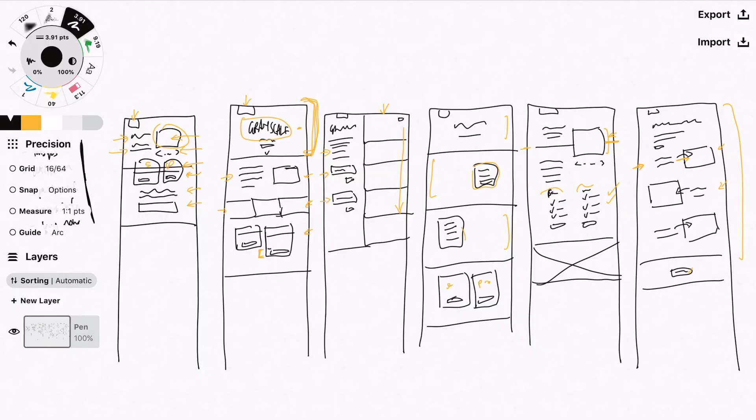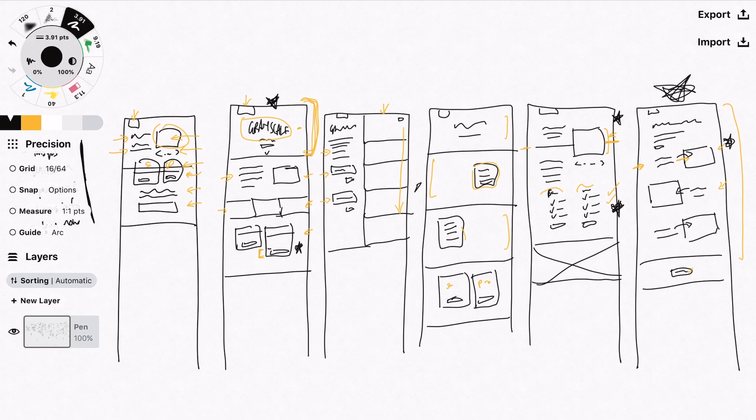What I like to do after a wireframing session is put a little mark next to the ideas I want to take further onto the computer. I really like this idea of having a big header space — I'll put a star there. I also like the idea of the pro block coming down further than the standard one, and I like the check marks idea. I think I also like this header because it matches my homepage, and I like this whole page with pointing out different pieces of the font. So I'll take these ideas — maybe even this block where the description is on top of an image — and move them on to mocking them up on the computer.